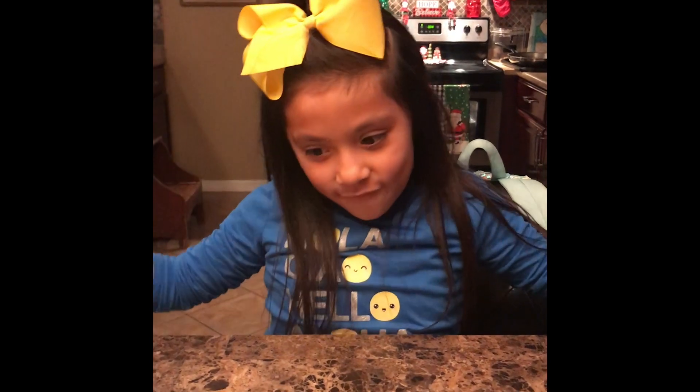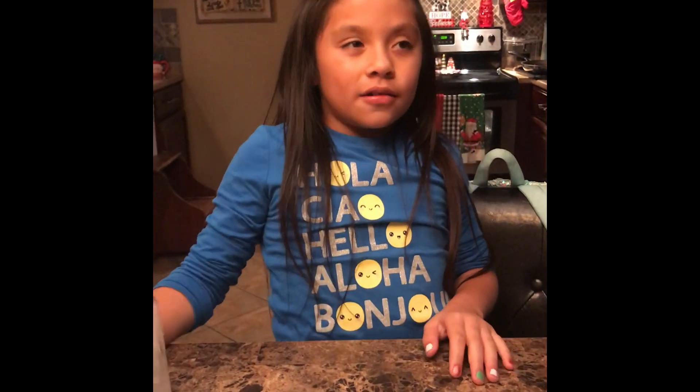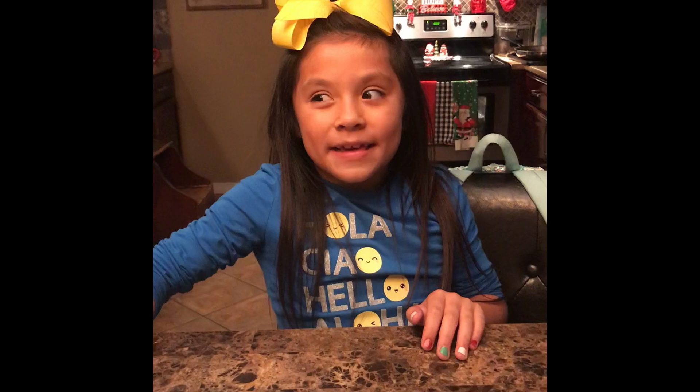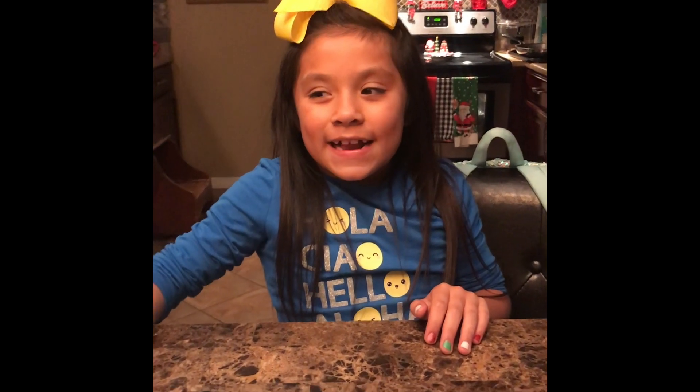Hi guys! I'm Fetces! We are making a Thanksgiving craft - a little Thanksgiving craft that's super cute and super easy and super cheap to do. And cats who can't wait for Christmas! This isn't a Christmas video, this is Thanksgiving, even though we are already decorated for Christmas.